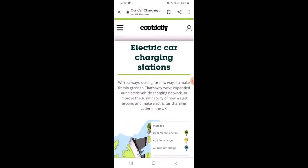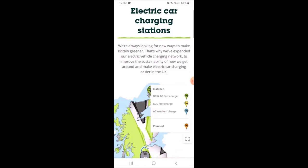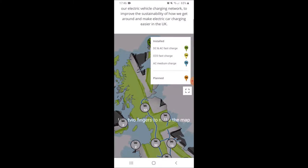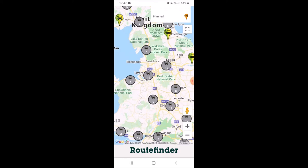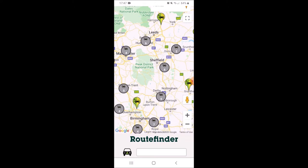You can also go on Ecotricity's website and do it from there. It tells you the different types of charger that they provide, and then there's a map which is what I want to look at. We're going to be travelling up the M1, so if I just zoom in you can see the various charging stations as we go north from Derby up to Leeds.